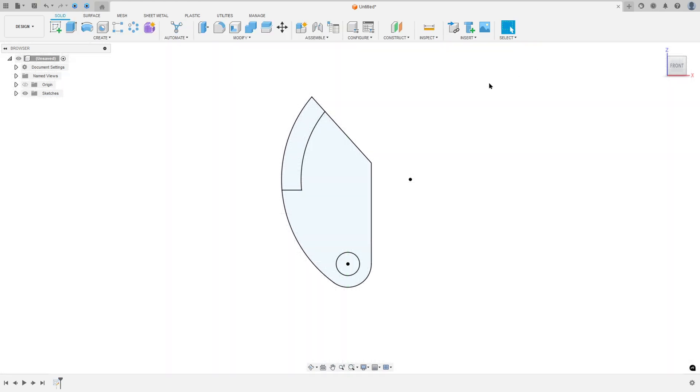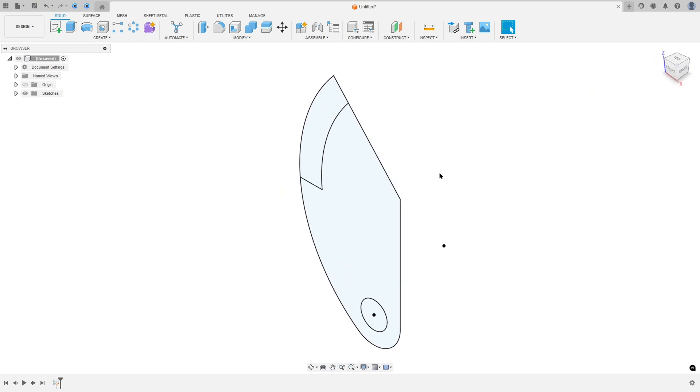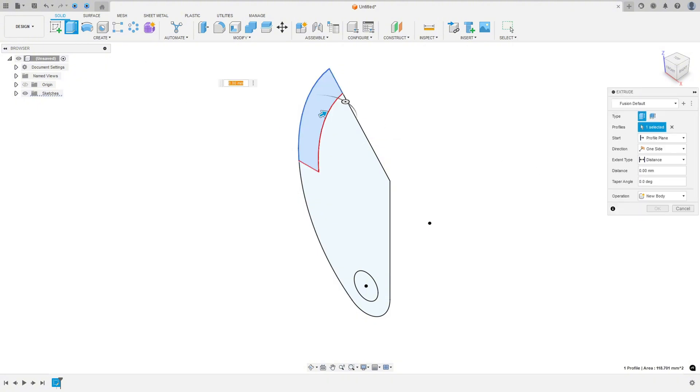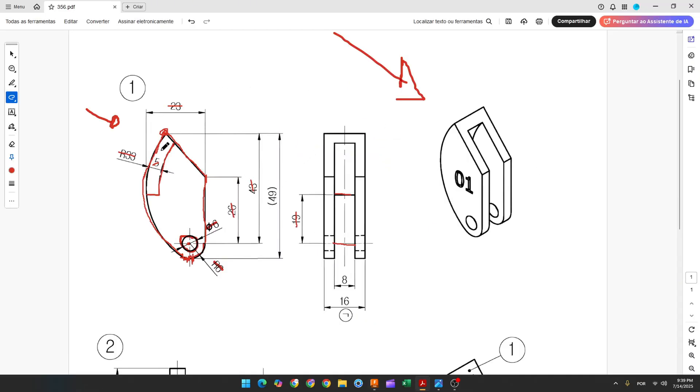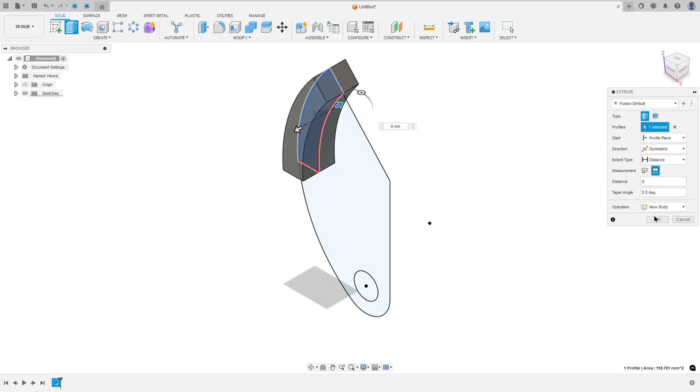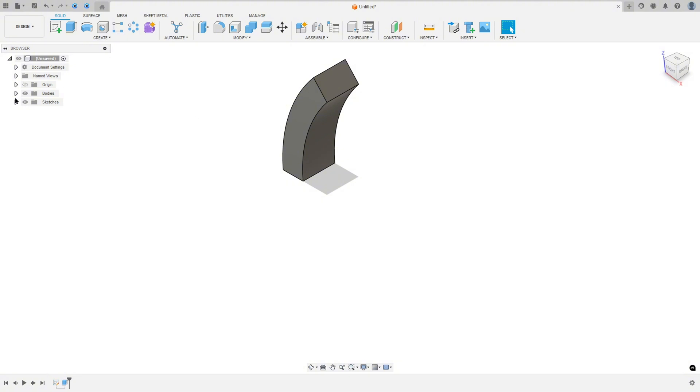Now finish the sketch. We need to extrude this area here. Go to extrude and select this area — 8 millimeters. The direction will be symmetric, measurement full length, distance 8 millimeters, operation new body. Press OK.